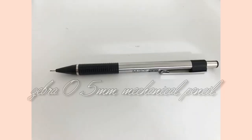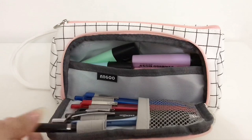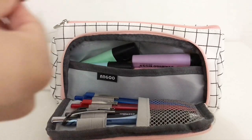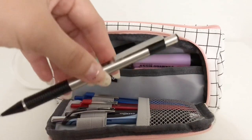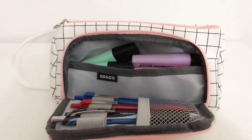Next I have a Zebra 0.5 millimeter mechanical pencil, and I use this for mathematics and for sketching out diagrams in science and other classes. I don't use this for note-taking because in my opinion notes come out sloppier when you do them with pencil — I just prefer to do everything with pen. This is the only mechanical pencil that's lasted me more than two years, which is why I love it so much.